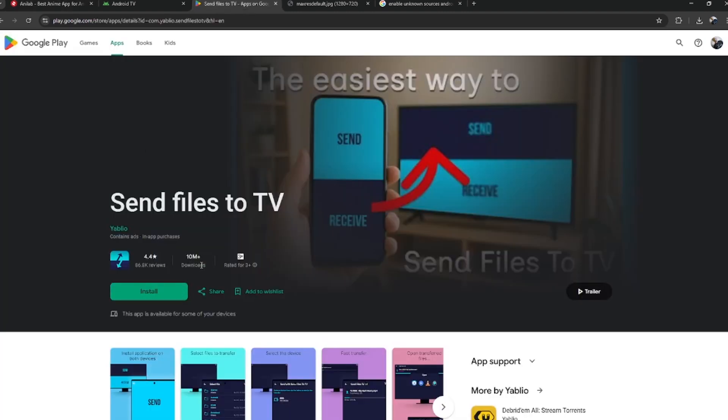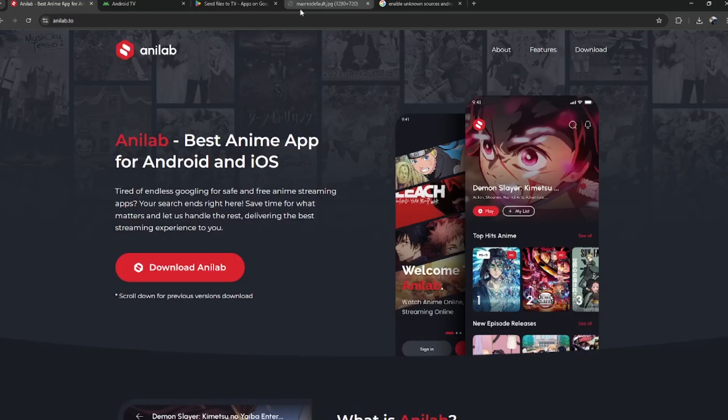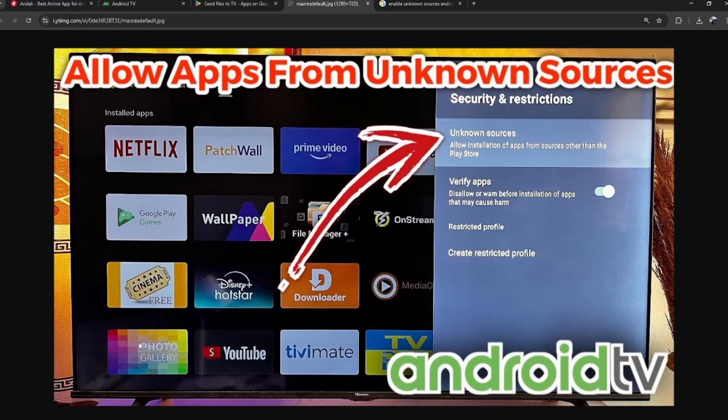Once transferred, open your file manager, select the APK file, and install it. But don't forget to enable unknown sources in your settings so the installation works.